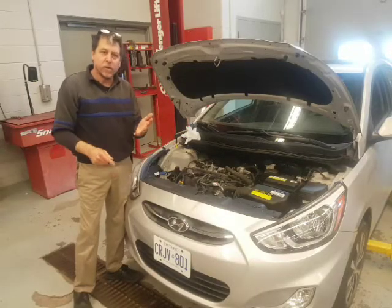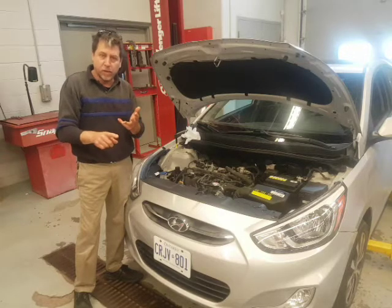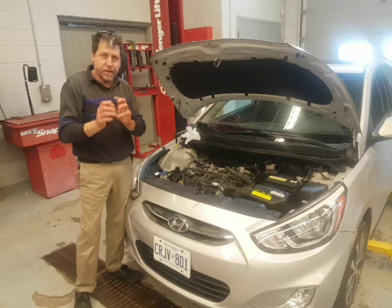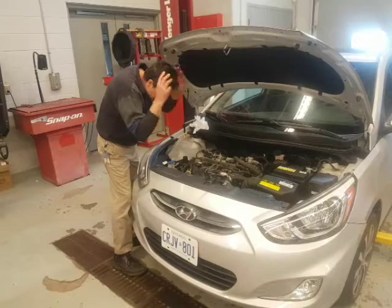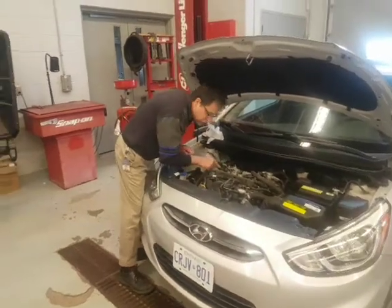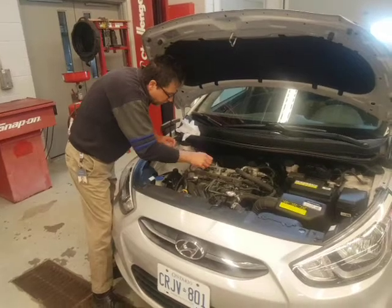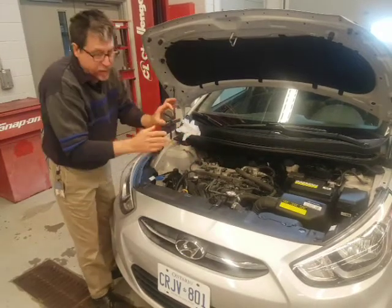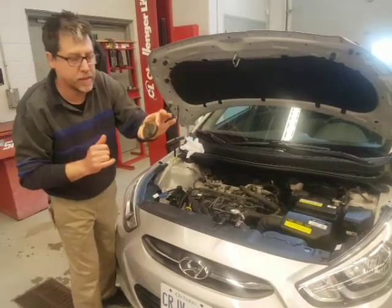Everything underneath is buttoned up. We've got the drain plug torqued to spec with the washer installed, and the oil filter changed. Now we need to add some oil. Where does it go? It goes in here — you'll see a little picture of an oil can on the cap. This one also says 5W20, which is what we bought.